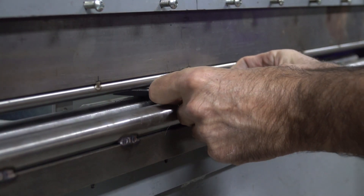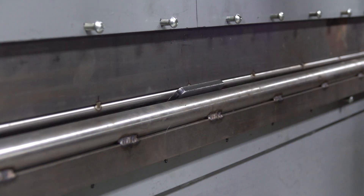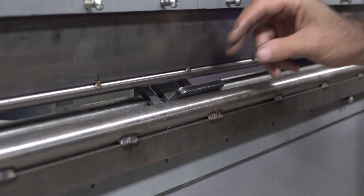Now it's time to make a few fences. These are really simple — they're just quarter inch plates that get a 90-degree bend. They do not come pre-bent; you will have to bend them on your own.